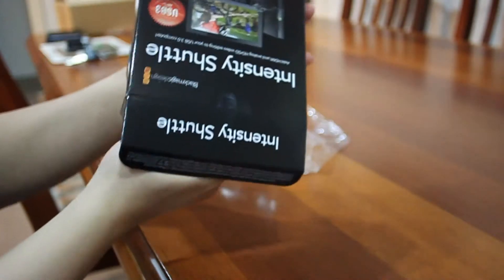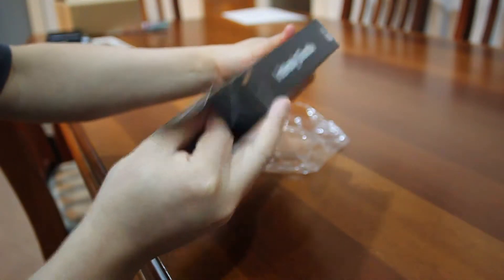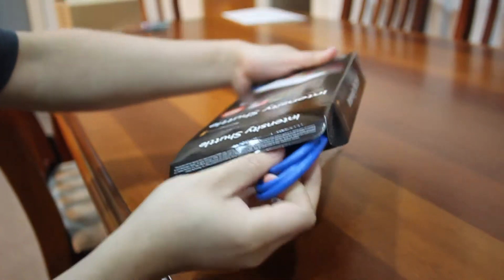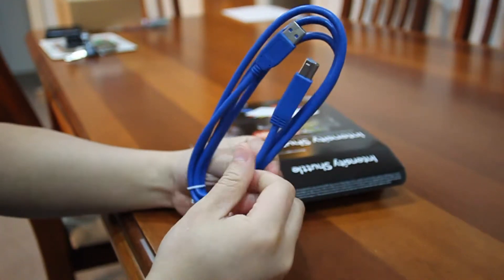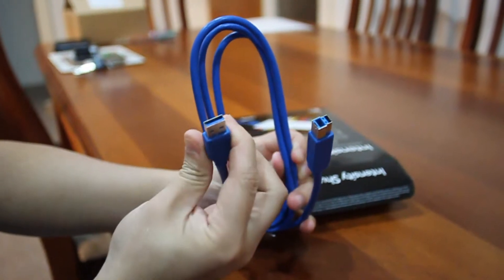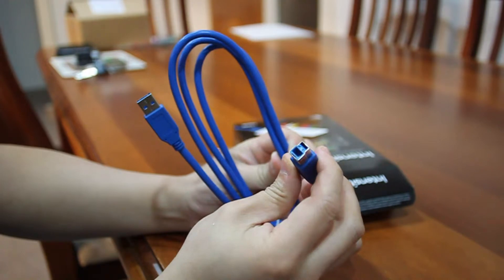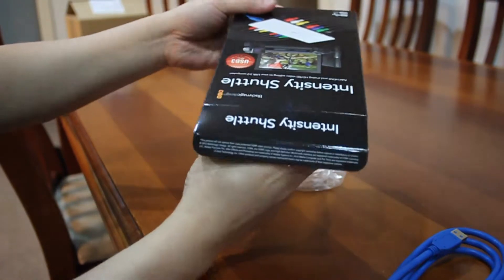There are some nice little flappy bits here. We'll just gently pull the insides out. It comes with a very long and very blue USB 3.0 cable — as you can see, it's a USB-A on one end and a USB-B on the other. It's USB 3.0.